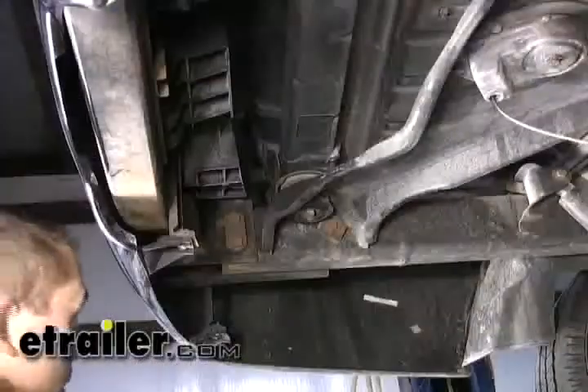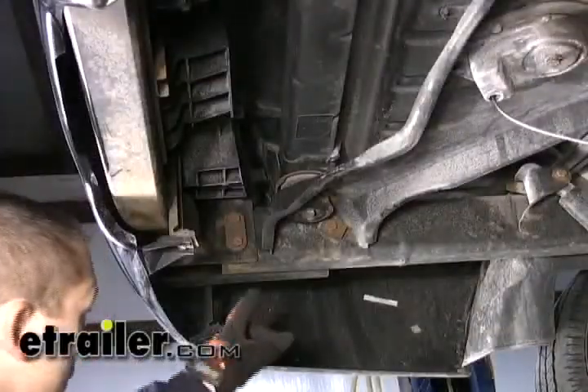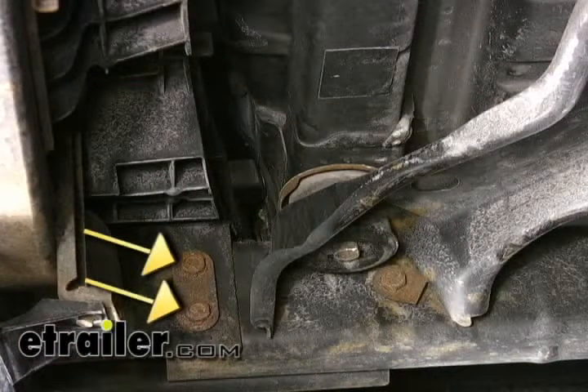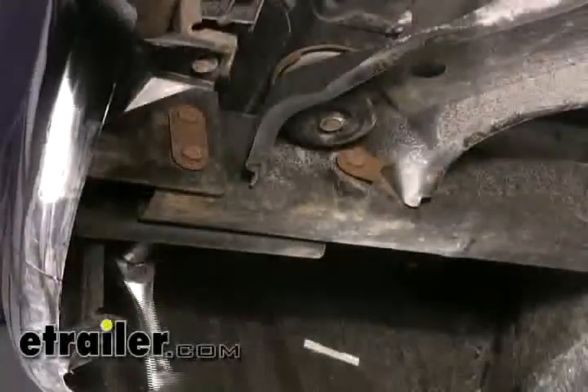Looking over here at the driver side frame rail at the inboard side, you can see we've got two attached bolts here and one free bolt over here on the forward side. What we're going to need to do is go ahead and remove the two here at the rear of the vehicle, and this third one here we're actually just going to remove the nut from the outboard side. We're going to go ahead and reuse this bolt for our hitch installation, and that will be the same for the passenger side as well.